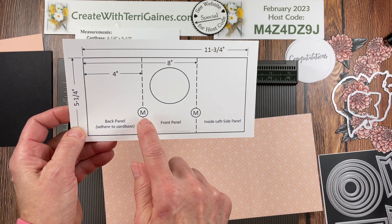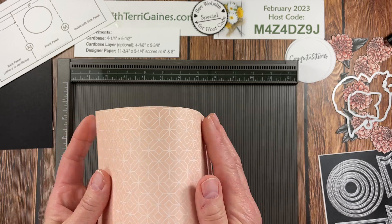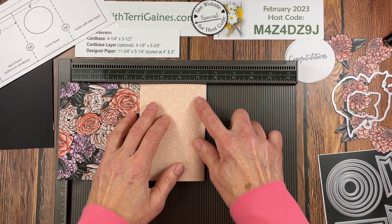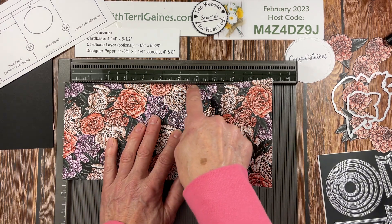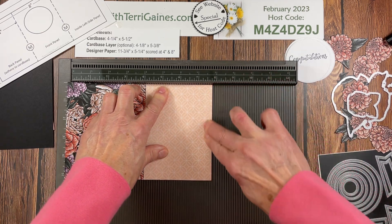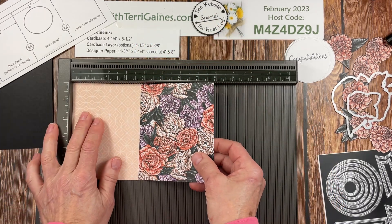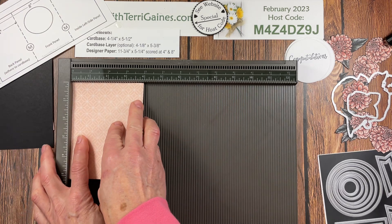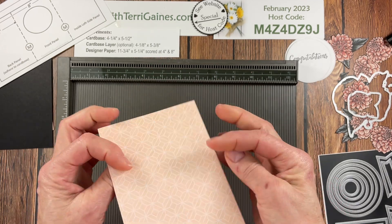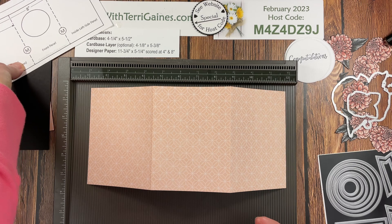Now both of these folds need to be mountain folds — that's what the M represents on the graphics. I would suggest just using your hands; do not bring in a bone folder because that might crease it too much and break the fibers. I like using the Simply Scoring tool — push the card stock up to the wall and bring the panel down to get it squared up and nicely aligned. I also like to use the corner for the next fold, rotating it so it goes into the corner and bringing the edge up to that wall. So here we have our card — this is the four-inch and eight-inch score.